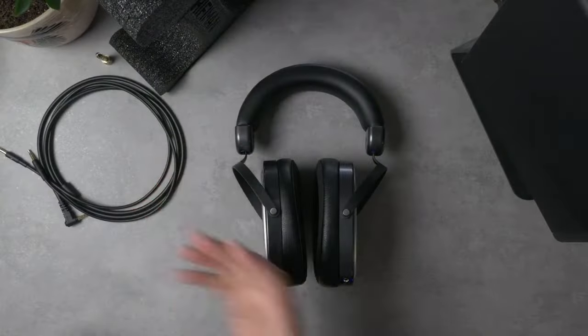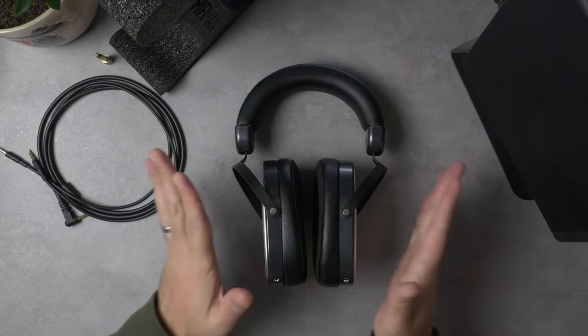Like all my other reviews, this is a livestream. If you're here now live, nice to see you. It's Thanksgiving week, so I've lost track of time. If you have any questions about the Edition XS that I don't cover in this review, stick around for the live Q&A portion at the end. A quick shout out to Hifiman for sending this headphone in for review — I do have links to them in the description below if you're interested in checking out the Edition XS.